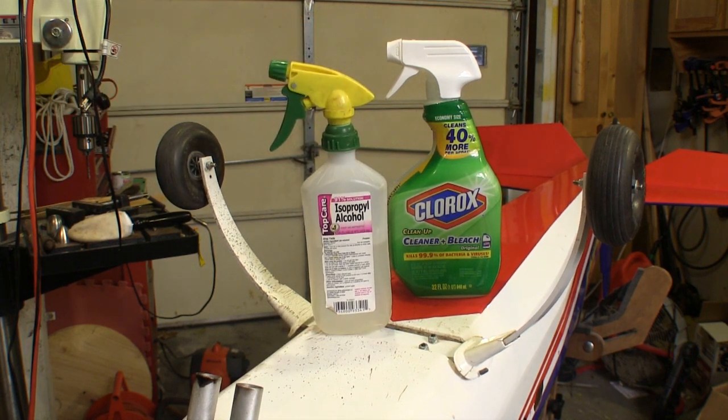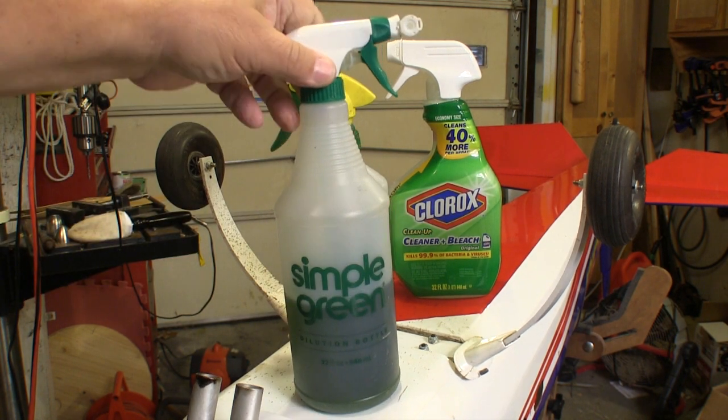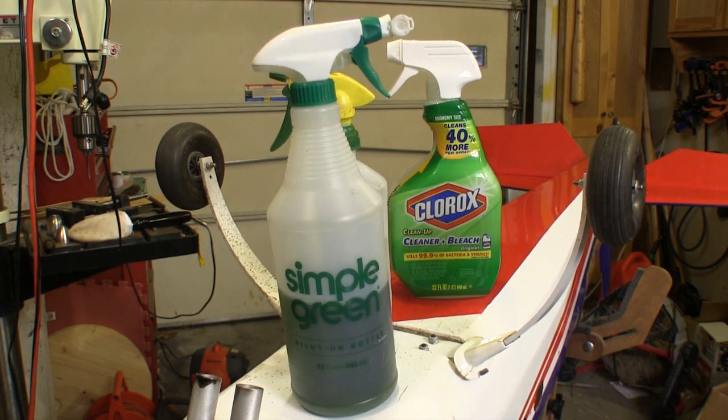I've tried all kinds of concoctions and over-the-counter stuff, and I keep coming back to Simple Green. I buy it in a gallon jug, but then reduce it by about 50% with water into the spray bottle. That seems to handle all my cleaning needs very well.